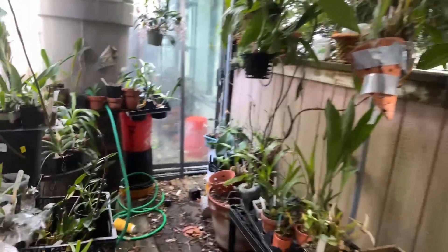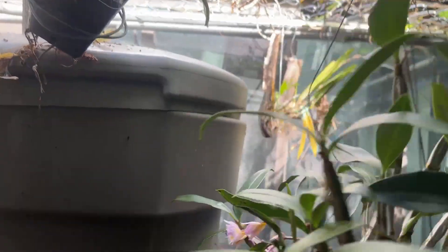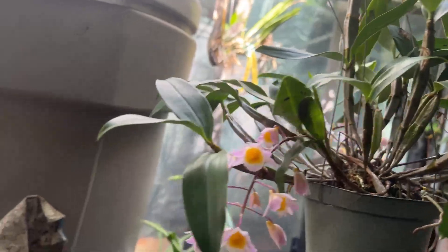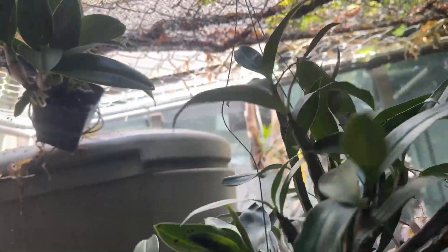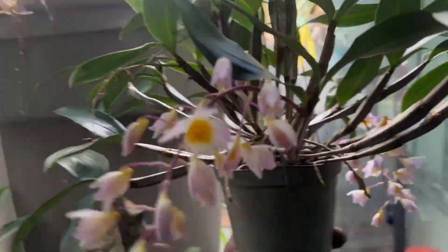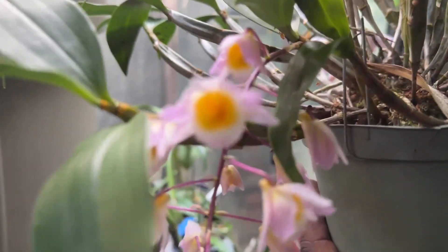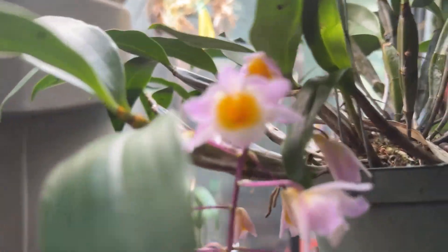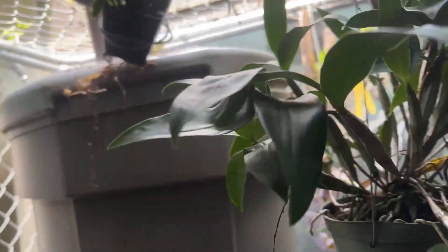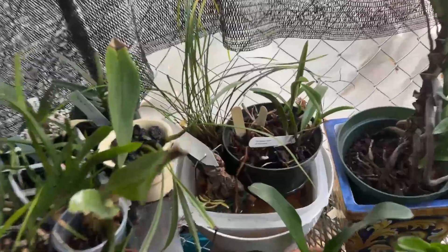Looky here folks, another flush of blooms on my Dendrobium primary hybrid, which is farmeri crossed with densiflorum. That's the third time blooming for me — yay!